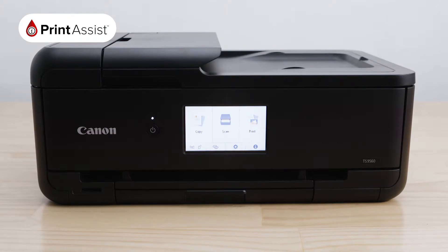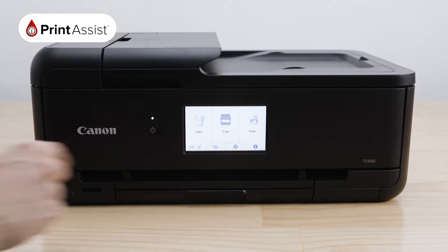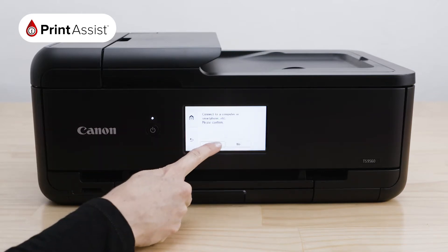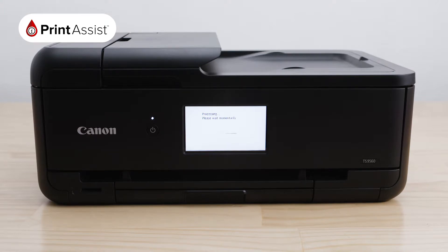While it's downloading, go to your new printer. Using the Operations panel, press the Connection button here. Your printer will confirm if you would like to connect a computer or a smartphone. Press Yes. Your printer will then take a few moments to activate its wireless direct function and create its own unique network. Your screen will then prompt you to return to your smart device where you can continue the setup.